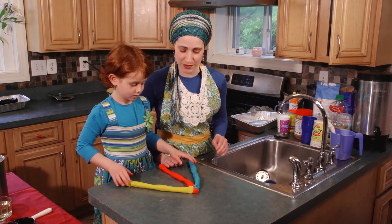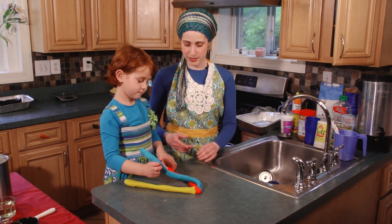You know what's so nice about that? Your kids can do it with you. Neshama, do you want to teach how to do it? Yeah. Okay, say out loud.